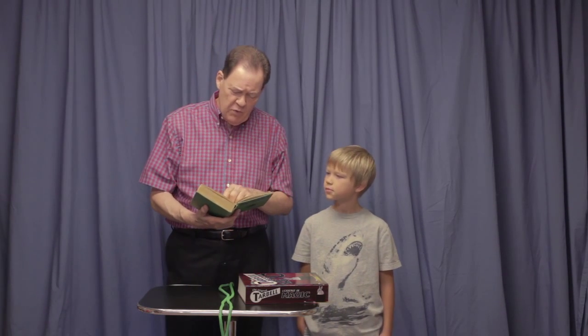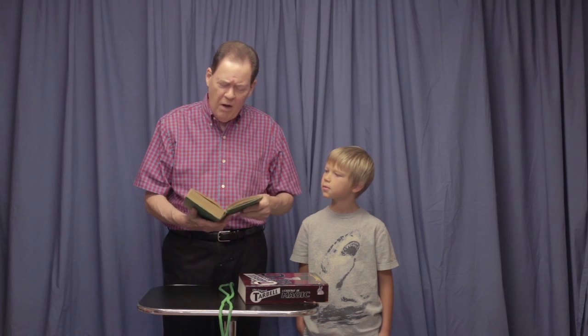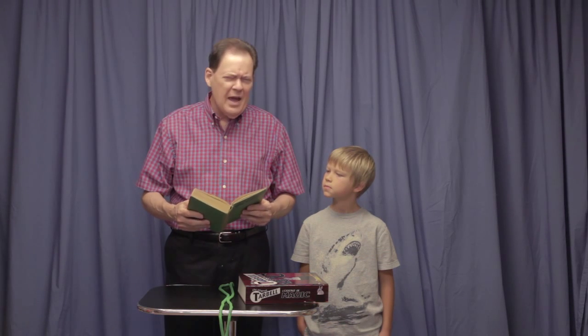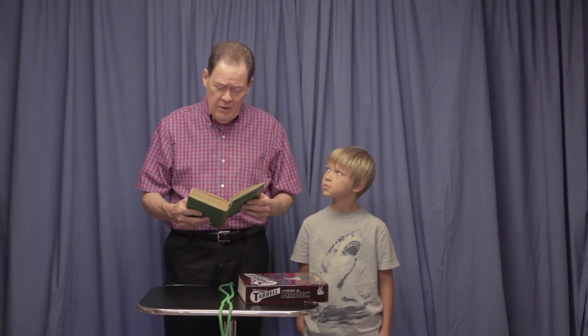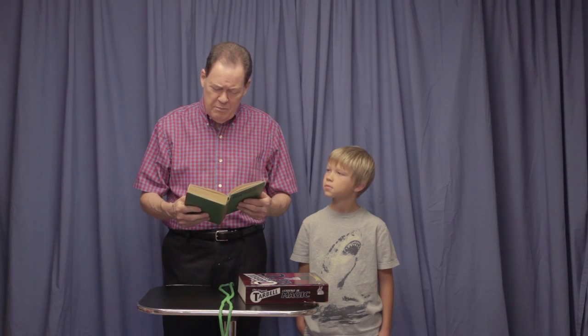It says here, Tom Sawyer said to one of his friends — he wanted to whitewash the fence. 'I reckon it wouldn't hardly do, Ben. You see, Aunt Polly is awful particular about this fence. I mean, right here on the street, you know. But if it was a back fence, I wouldn't mind.'